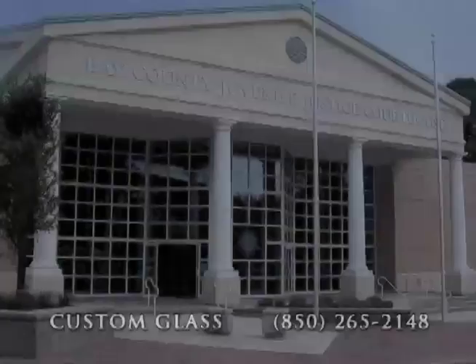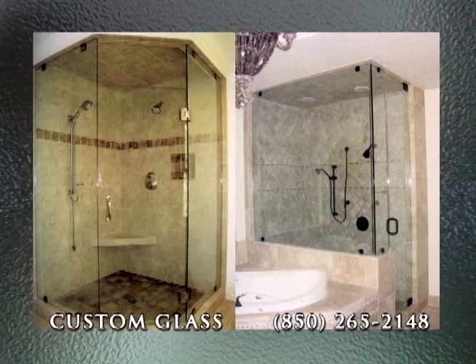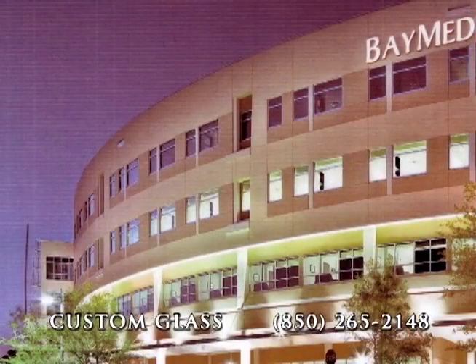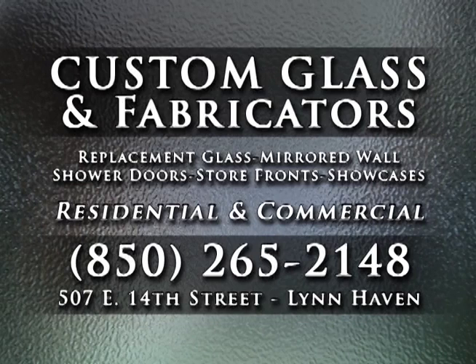All these windows were installed by Custom Glass. Big jobs in old and new businesses and condos. No job is too big or too small. All the glass in the new addition at the Bay Medical Center. Any type — mirror, glass tabletop. And we specialize in enclosed showers. So if your need is any kind of glass, call Custom Glass today.